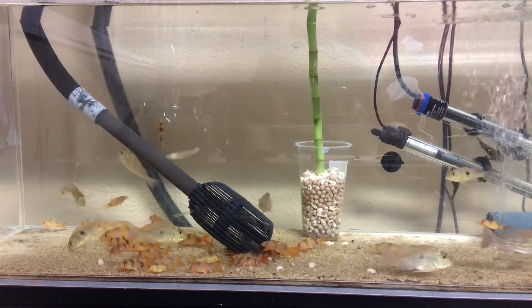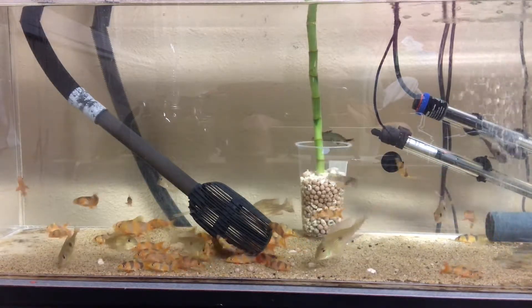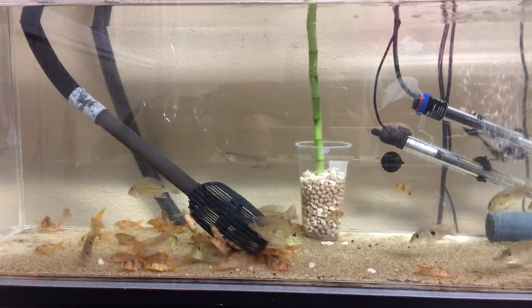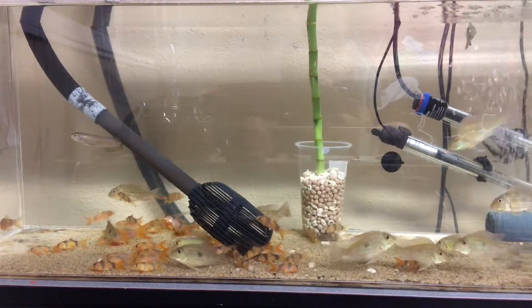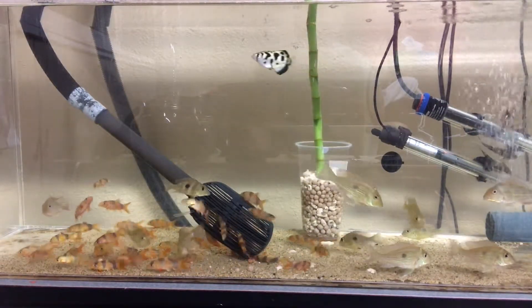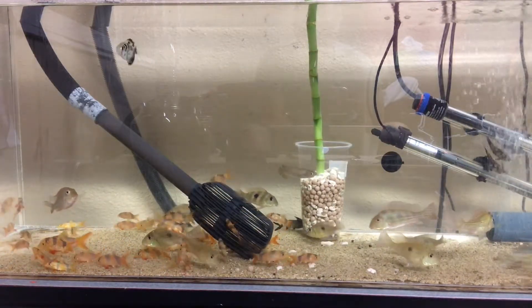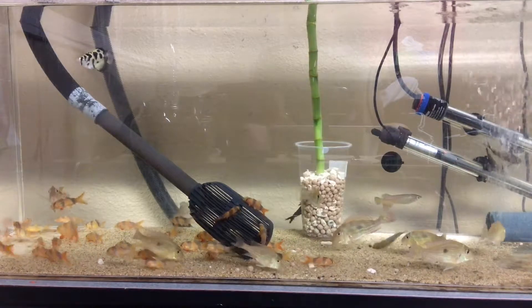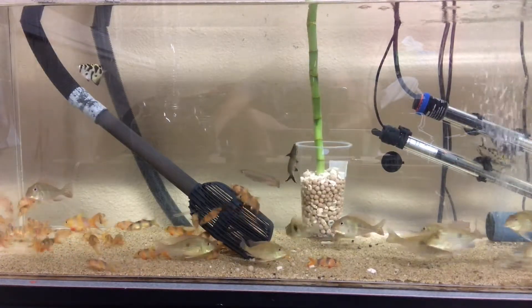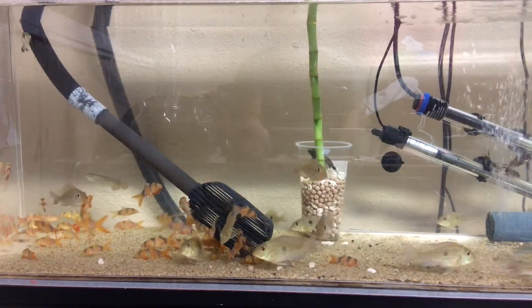I wish I had more space but I don't. There are a lot of fish right now in the local pet store that are available — like the kelberi, I want to get some of those, and there are also rays available I'd like to get some of too. But there's just no way this 55-gallon tank can support another stingray, let alone another fish.